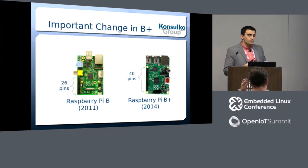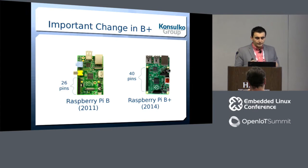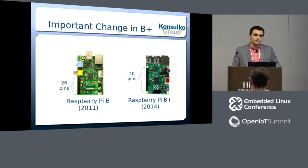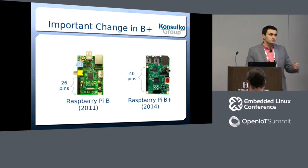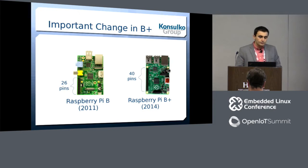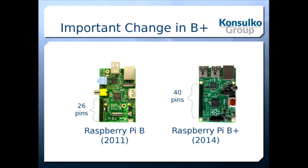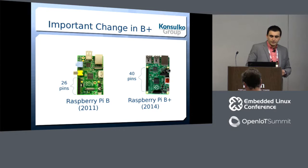Raspberry Pi Foundation decided to bring some order, and in 2014 they announced the Model B+. It's still the first version with the same system-on-chip, but there are significant changes. The most important change, in my opinion, is that Model B+ has a 40-pin header instead of the 26 pins on the first Raspberry Pi model.